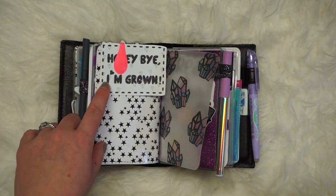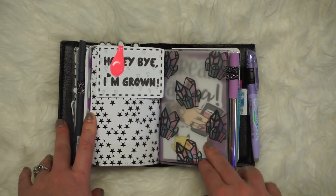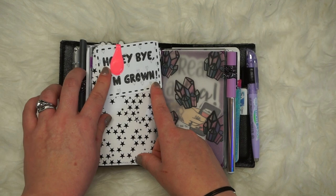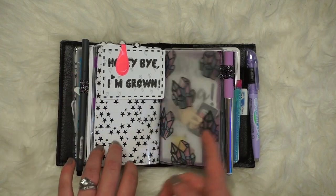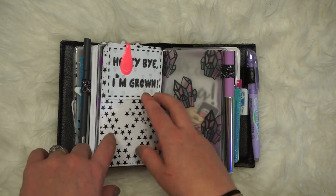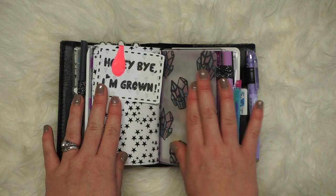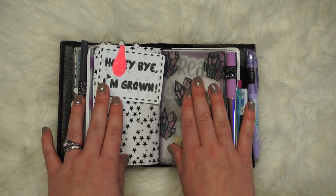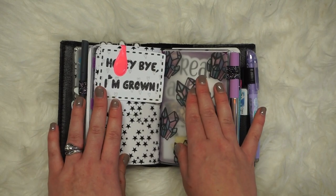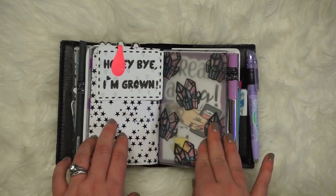Creative Keo again — 'Honey, bye, I'm grown.' Like, I say 'I'm grown' at least once a day, every single day. My students — some seniors who are 18 now think they're adults. I'm like, what bills do you pay? You're 18 — you're grown or you're 18, okay. It's just a funny thing, so I resonated with that.